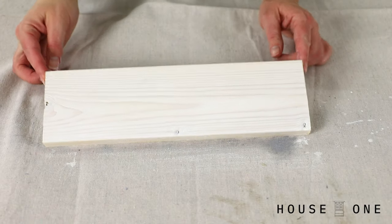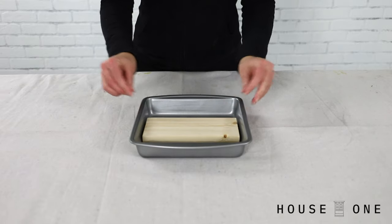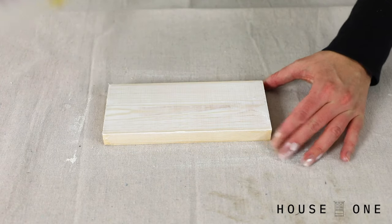Once you know the basics, try these variations. Apply water to a board to raise or pop the grain. Apply the whitewash solution, and then scrape it off with a putty knife to highlight the raised grain.